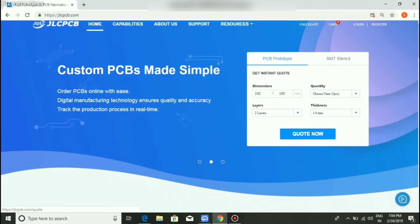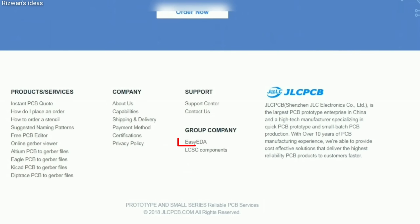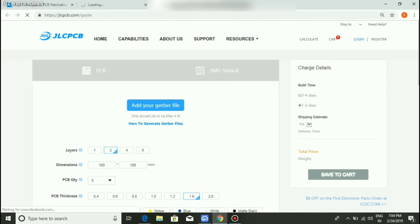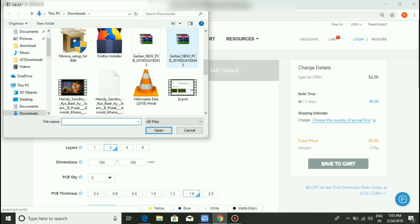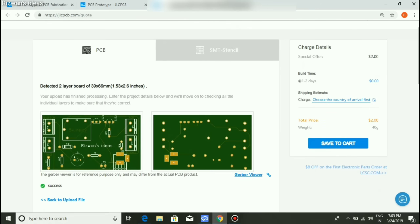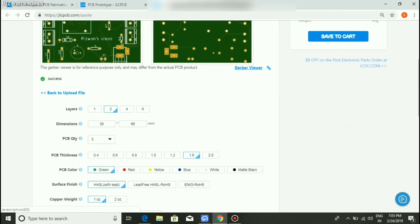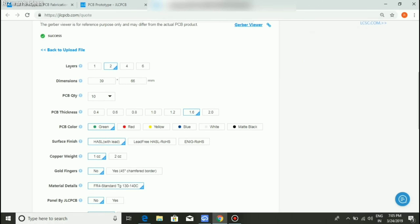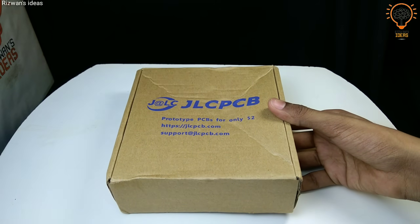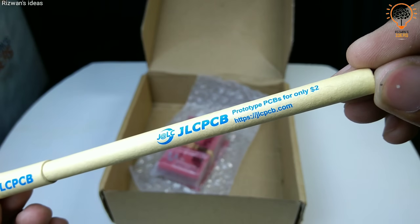This video is sponsored by JLCPCB. They provide 10 prototype PCBs for just $2. You can design your own PCB with a free PCB editor. Just design your PCB and download the Gerber file. Add your downloaded Gerber file and you can see the graphical view of your PCB. Select PCB thickness, color, quantity, and copper weight. I selected 1.5mm thickness and red color. You can get 10 amazing PCBs for just $2, delivered in 3 to 5 working days. Please check the description and visit JLCPCB.